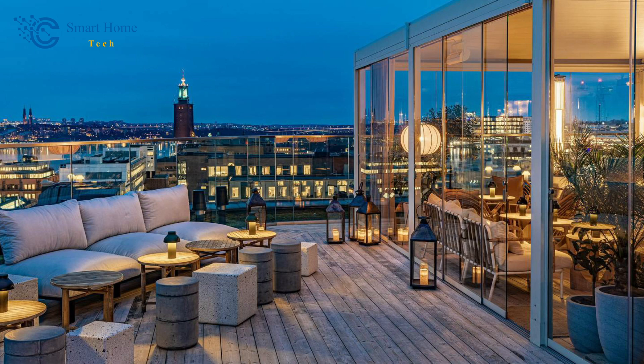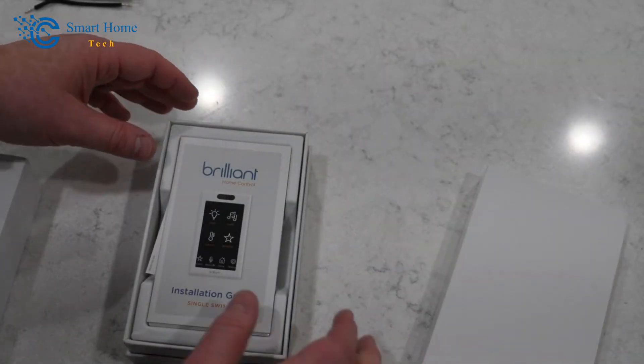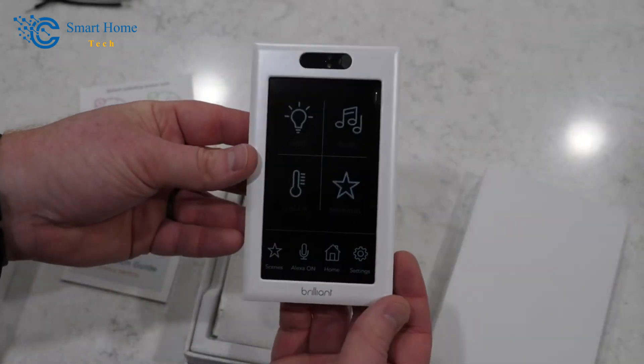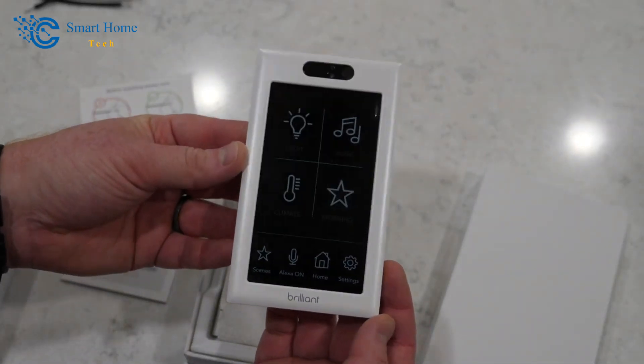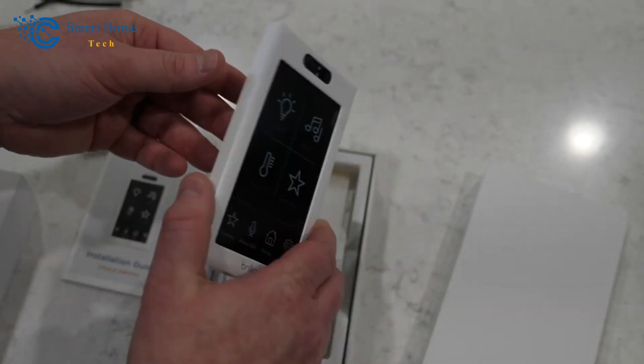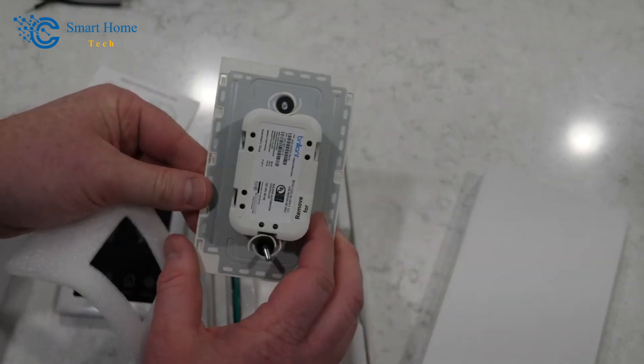You will need the one-switch panel if you are changing a single-pole light switch. When you open the box, you might notice a few things. First of all, the back plate is deeper than most light switches, so make sure your electrical box has enough space for it. When installing, the maker says not to put too much pressure on the back plate, so you need space to put it in the right place.